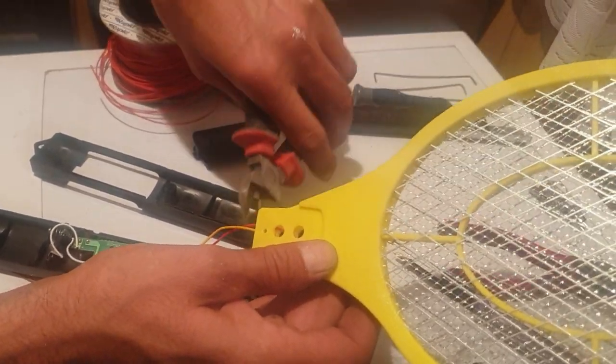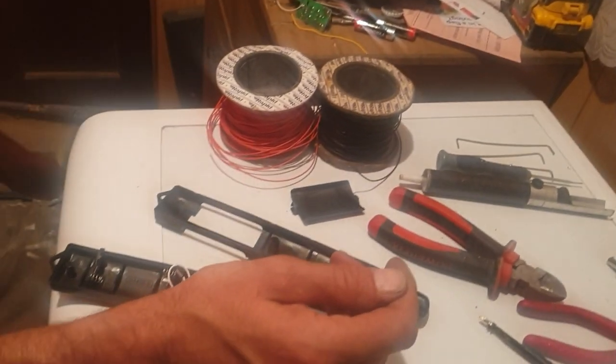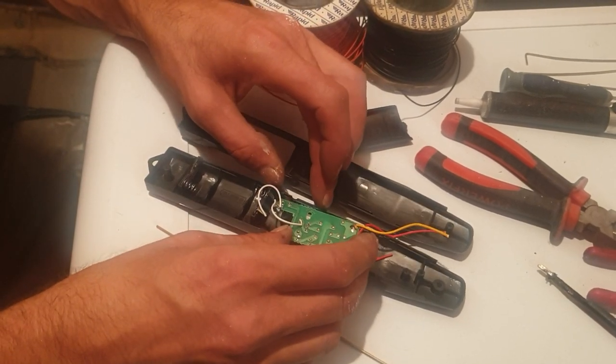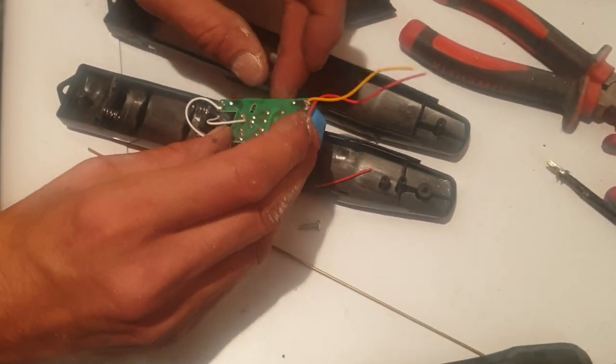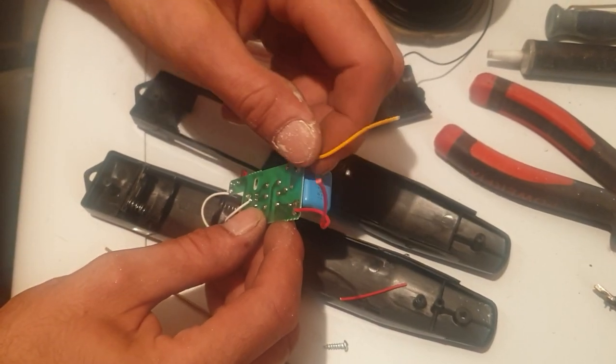I'll do it again, why not. Snip — this bit — throw it in the bin. Don't want that. So you've now got your handle with your controller, your PCB. On this PCB you have your two output wires, which was three but we've just cut one off. You have your positive in and your negative in.